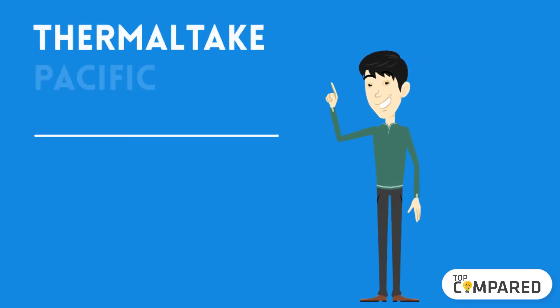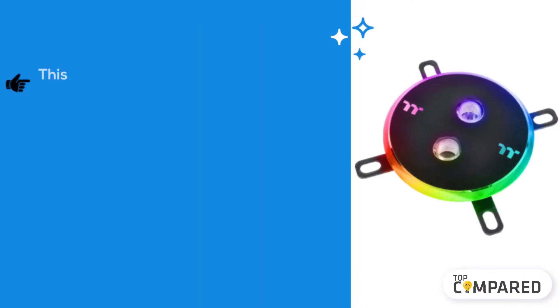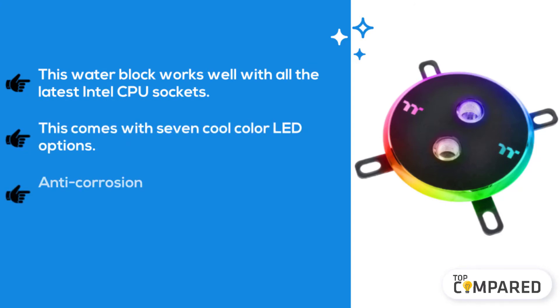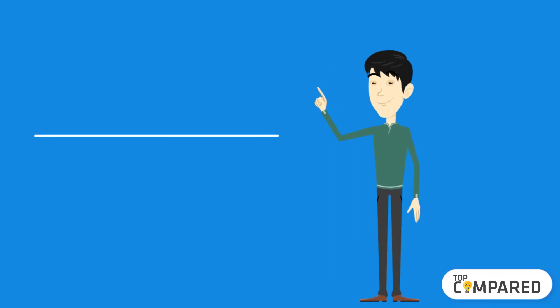The second product is the Thermaltake Pacific DIY AM4 water block. This water block works well with all the latest Intel CPU sockets. It comes with seven cool color LED options and an anti-corrosion design with a mirror-finished CPU contact plate. It pumps water and on lower settings is quite sufficient.